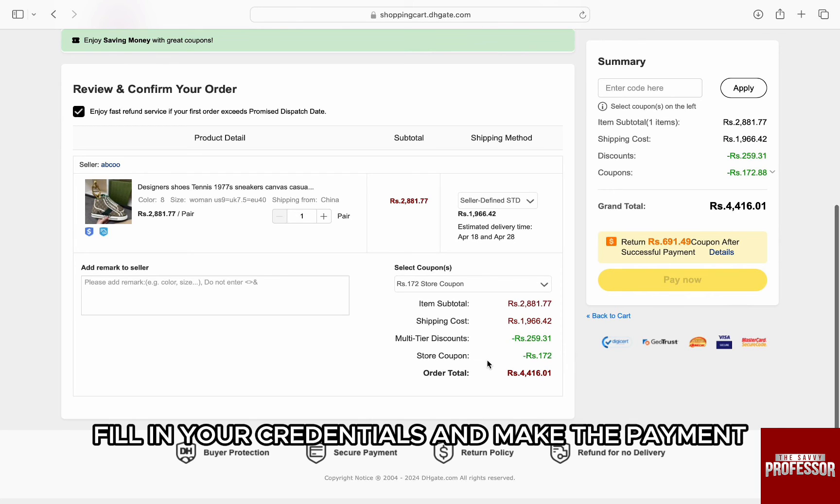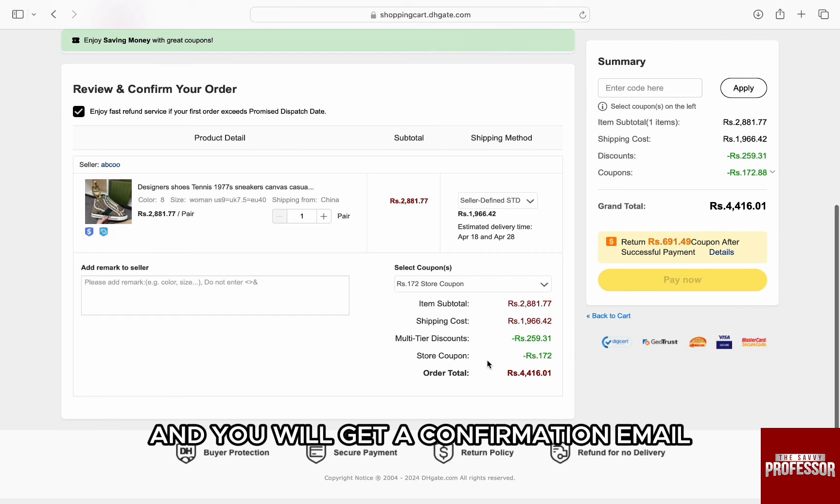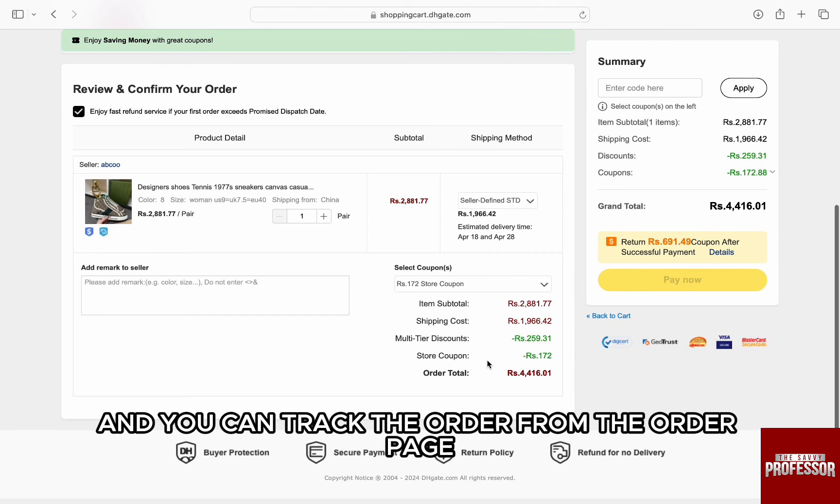Fill in your credentials and make the payment. Your order will be placed and you will get a confirmation email, and you can track the order from the order page.